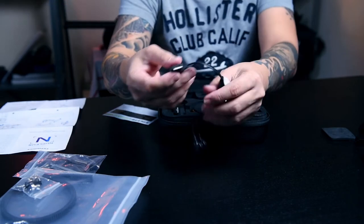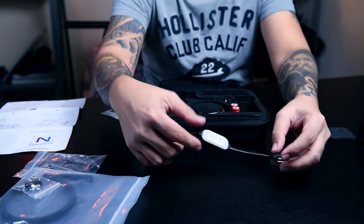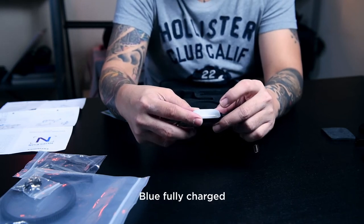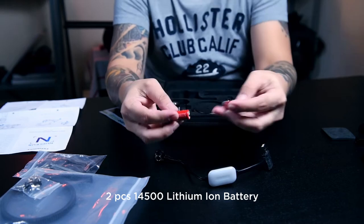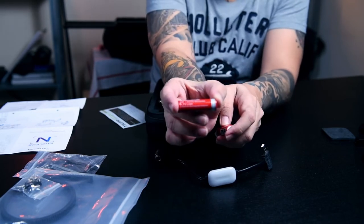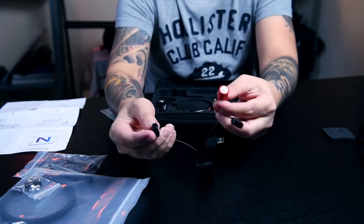And then yeah, this is the charger — you just insert it on the USB and it will charge. I think it will be red while it's charging and then become blue once it's finished. And then this is the battery. This is not an ordinary AAA battery — this is a 4500, 800mAh, 3.7V lithium ion rechargeable battery.